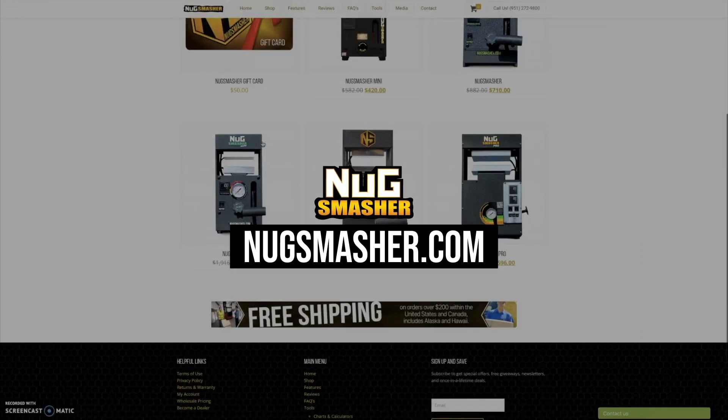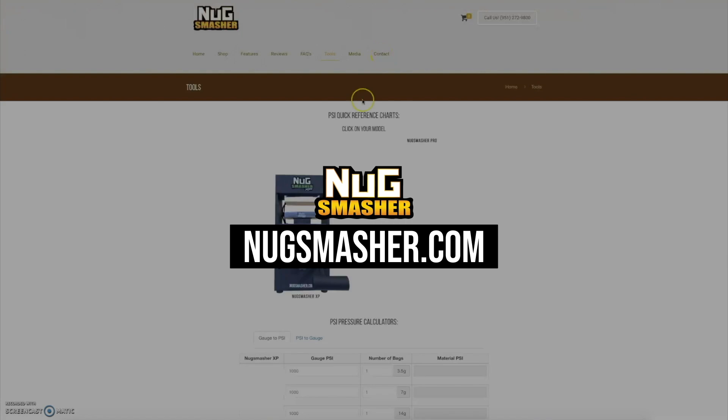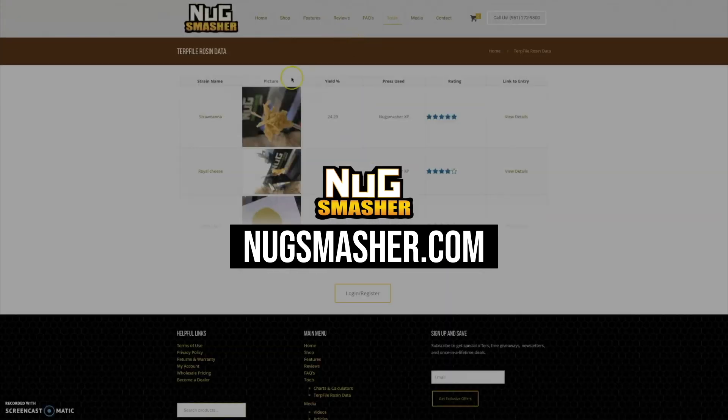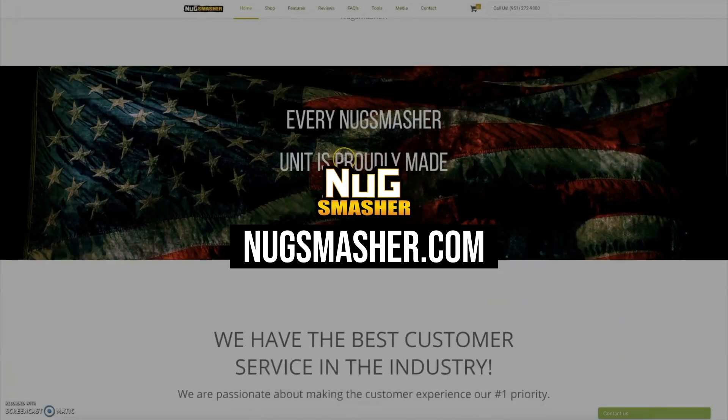Make sure you check us out at nugsmasher.com. All of our products are listed there with product information and accessories, as well as the Tools tab. Charts and calculators are there if you're an XP or Pro owner, along with all of the terp profile information — and you can log your own terp profile there. Check us out at nugsmasher.com.